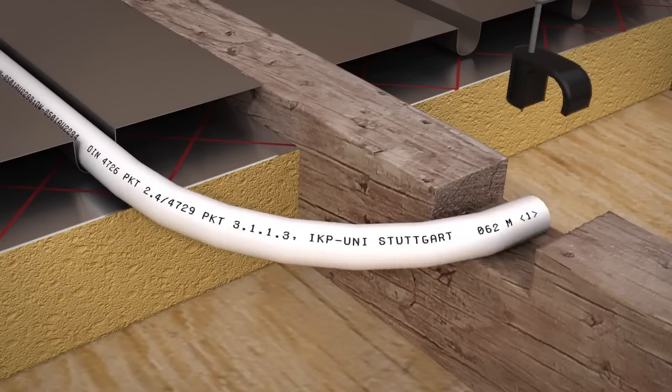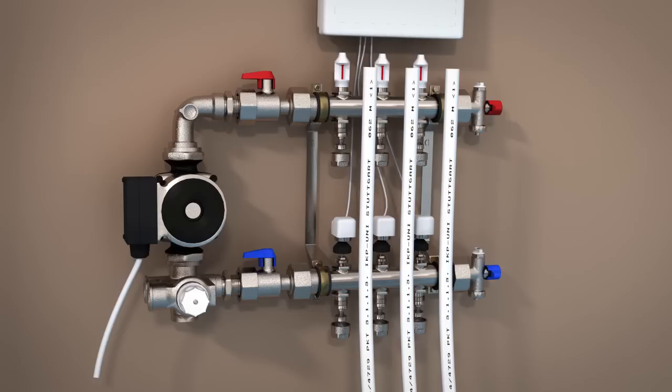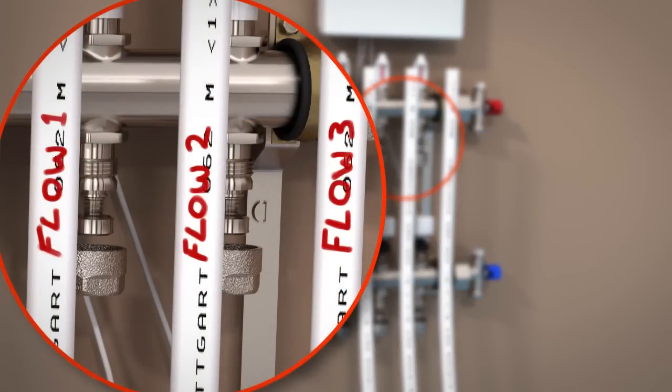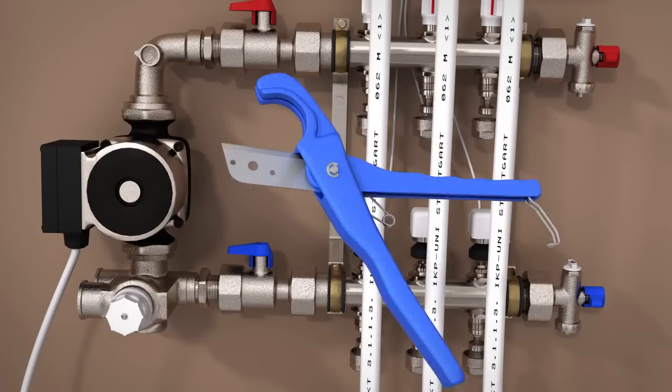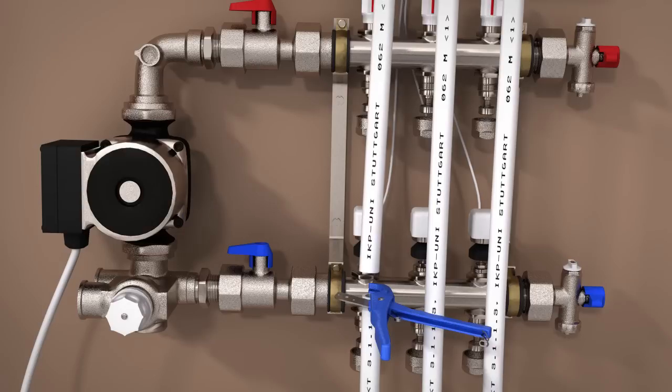Pipes can be secured at the notched joists using pipe clips. At this stage we recommend you label the pipe as flow and return, and additionally label the loop number if you are installing a multi-loop system, using a permanent marker. Once the pipe is laid, cut the pipes at the pump or manifold, leaving enough spare length for the pipe to be attached.